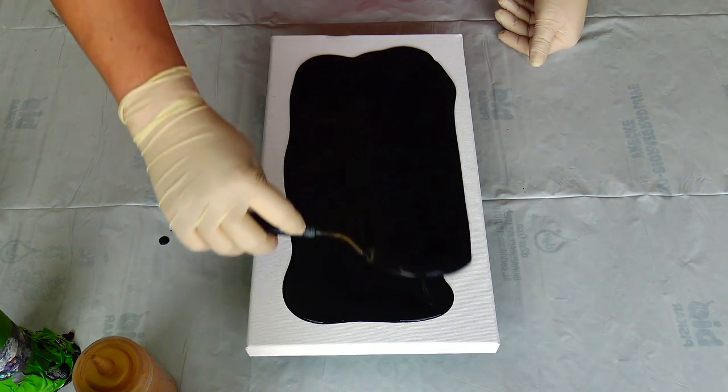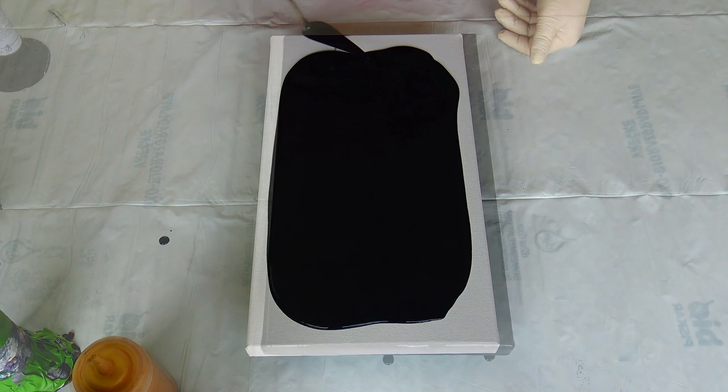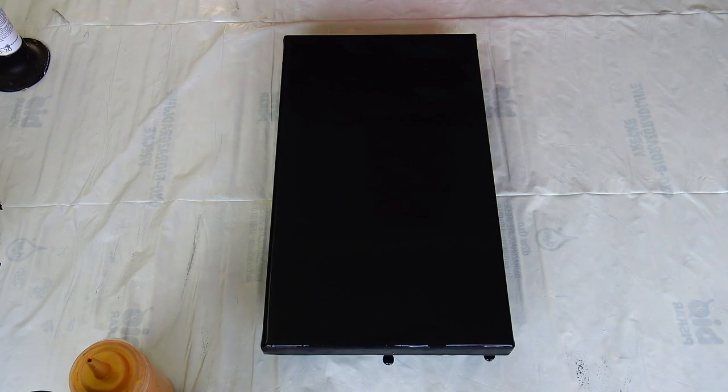I will just pour my black base on the canvas and I will fast forward this part and see you in a bit. Okay, my base is down.